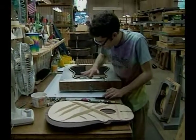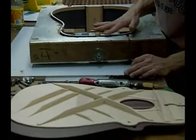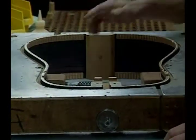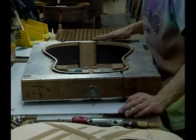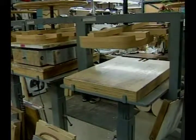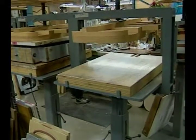We are at the body assembly station, and what Patrick is doing is preparing a rim for the top and back to be glued on. The top has already been braced, and the back has been braced as well. The rim has been ribboned and sanded, and little notches in the ribbon have been routed out to accommodate the ends of the braces. After he glues the rim, he'll put the top and the back in place, put it into one of these presses, carefully line up the center line so the top and back are perfectly straight, apply the pressure, and let it remain there until it's ready to come out.